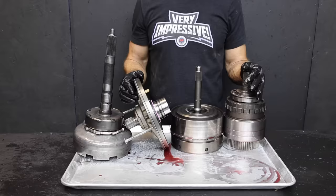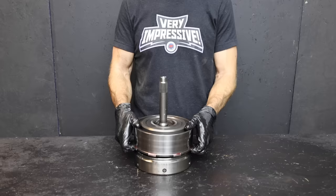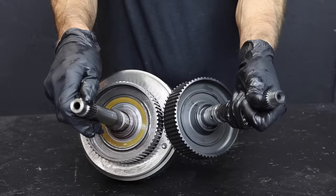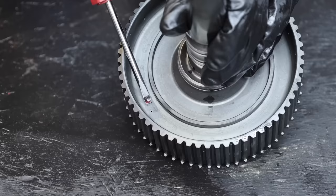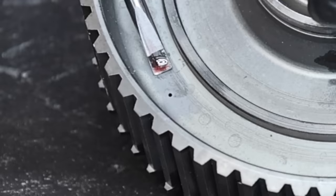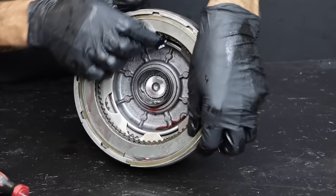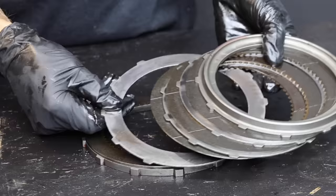There are three main shafts in this transmission as well as a pump: the output shaft, input shaft, and intermediate shaft. Let's split the assembly into two pieces and set aside the third gear direct drum while we rebuild the input shaft assembly. Let's replace the input shaft with one made of billet that can handle almost twice as much torque. The billet shaft has a 40-thousandths-of-an-inch hole — it's a proprietary lube modification that feeds oil into the third gear clutch to eliminate hot spots and cool the clutch, tremendously increasing third gear clutch life.